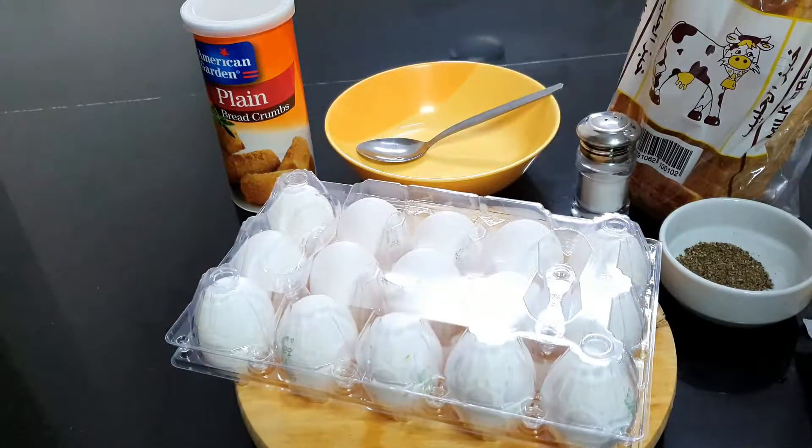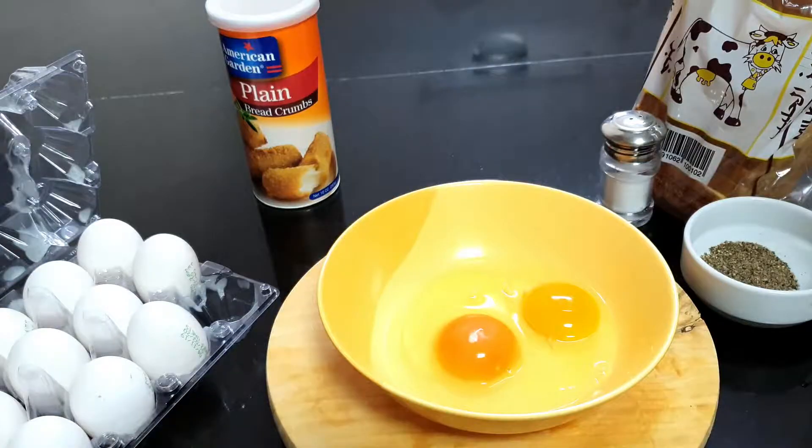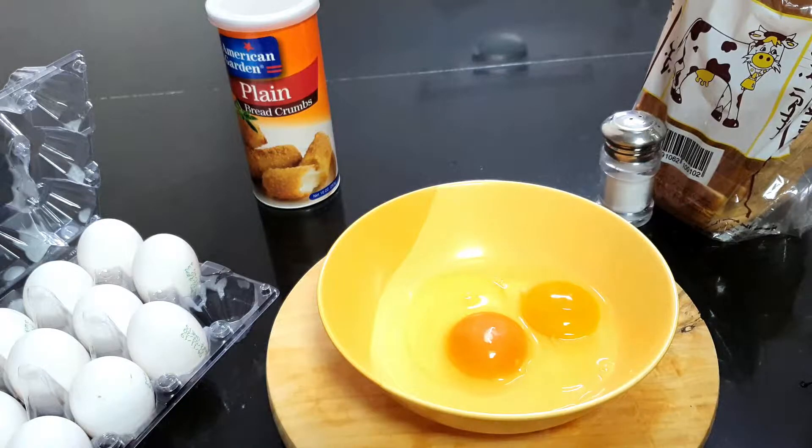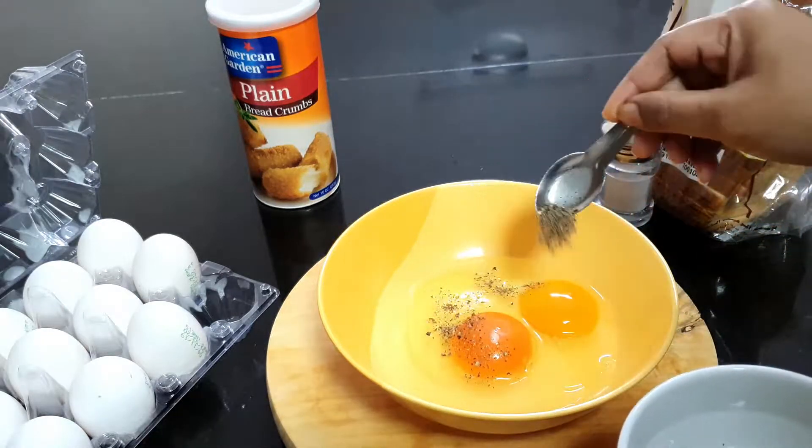In Dubai, I have an excellent package. First, put the eggs in the first bowl and put the salt in.